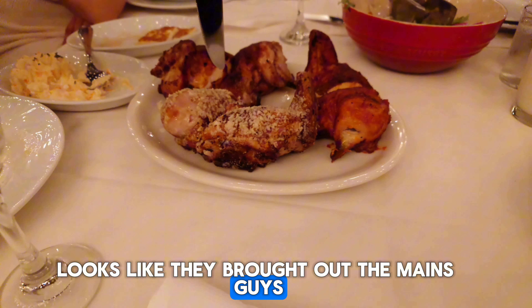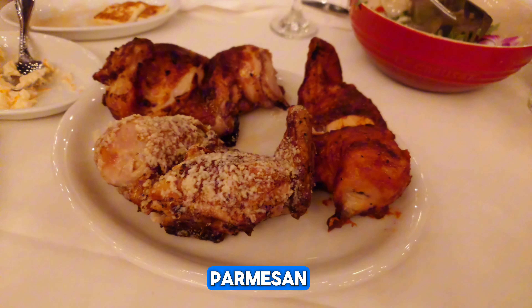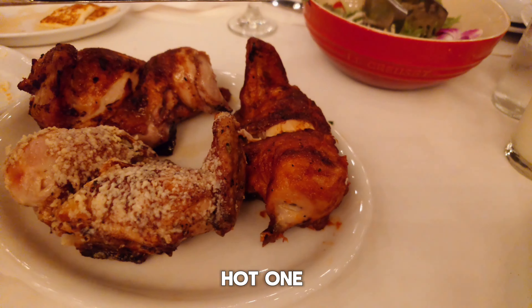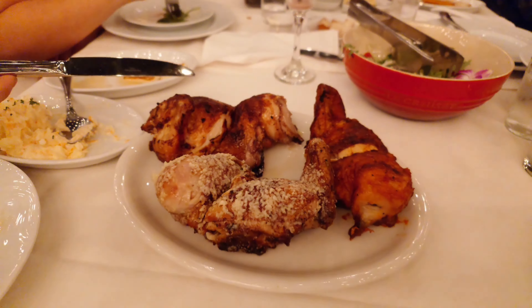I think they're bringing the mains, guys. They have barbecue on the crust, the piti piti sauce which is the hot one, and I don't know what that one is. It looks good.